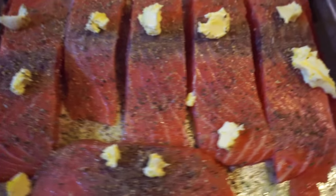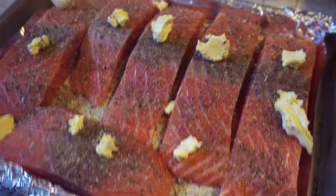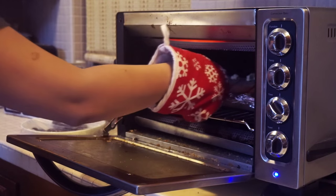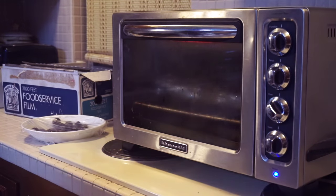This dish is now ready to serve and eat. Just kidding! You gotta bake it. Now you're going to pop that salmon right into the oven and set your timer for 20 minutes.